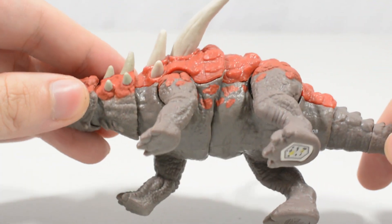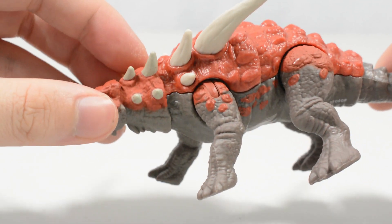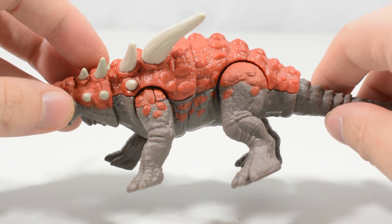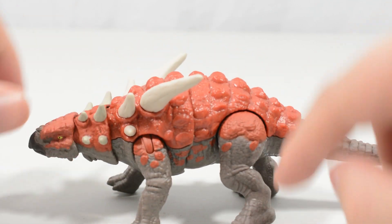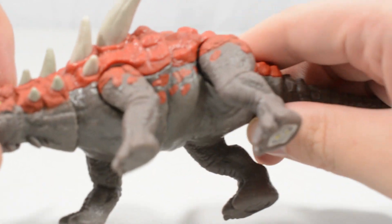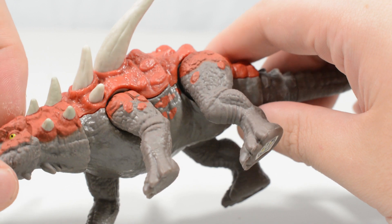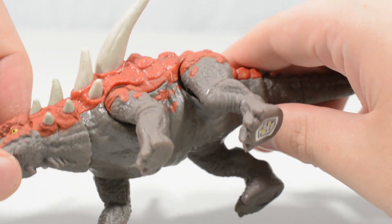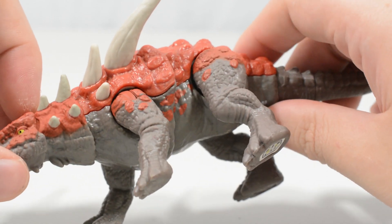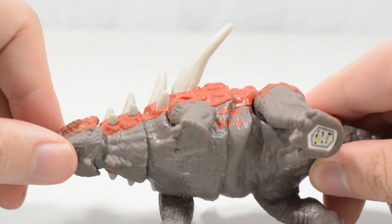The red highlights continue onto the figure's underside and on the legs as well, and they look absolutely fantastic. There is really great texturing throughout the legs — you can see lots of musculature and texture to make this feel like a dynamic, living, moving animal. Again, great paint work just there.